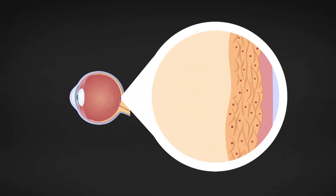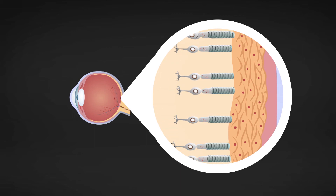The retina contains two types of photoreceptors, rods and cones. Rods are most sensitive to light and dark changes, shape and movement. Rods are not good for colour vision. In a dim room, we use mainly our rods but we are colour blind.